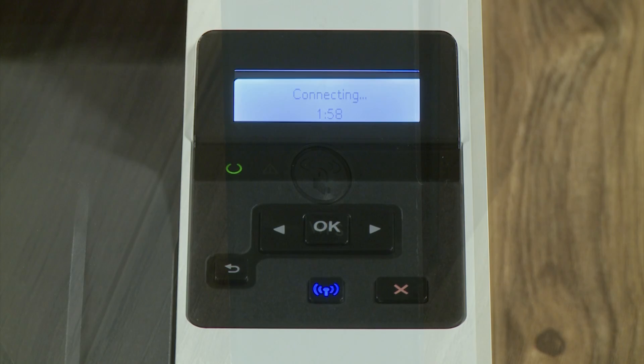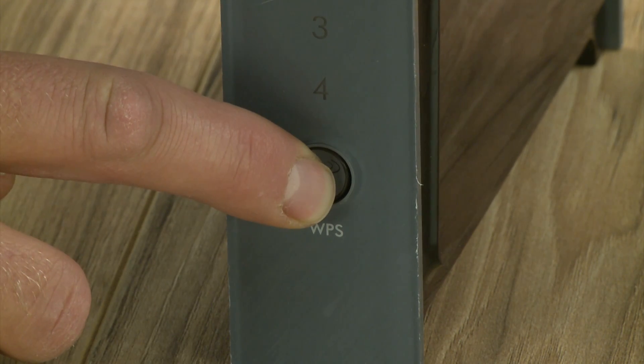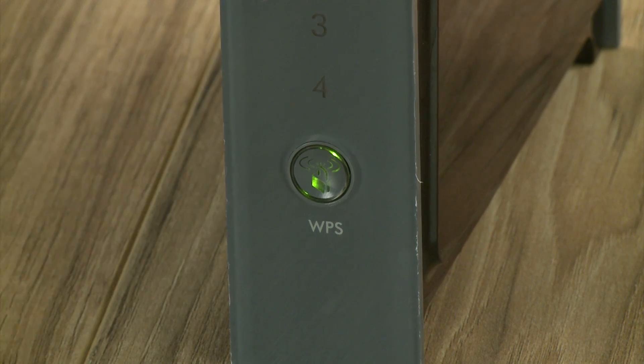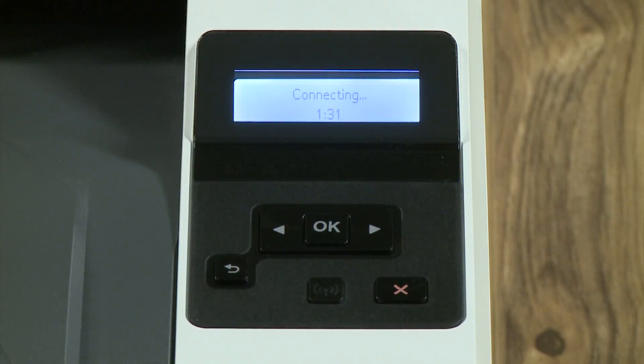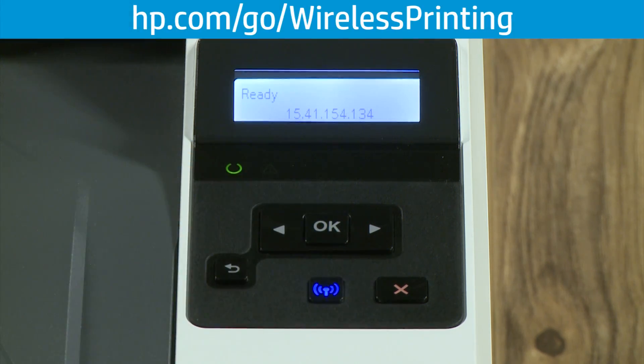Within two minutes, press the WPS or Device Discovery button on the wireless router or access point. The printer establishes a network connection. Press OK. If your connection is unsuccessful or you encounter any issues during setup, you can visit hp.com/go/wireless printing for assistance.